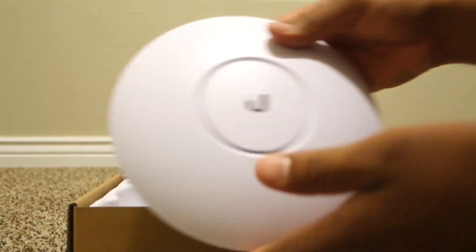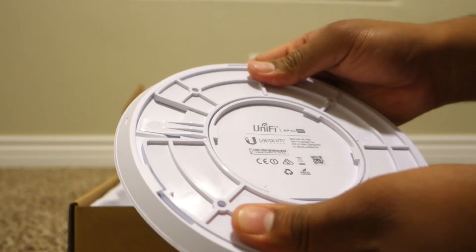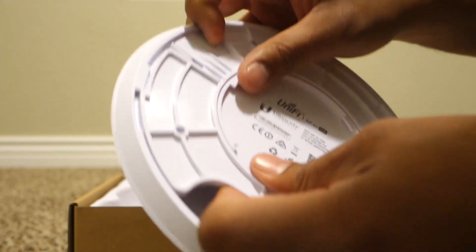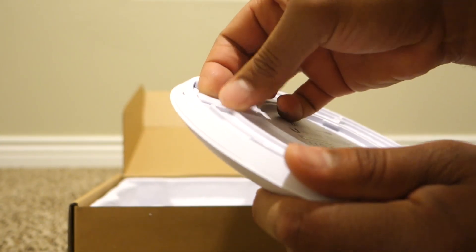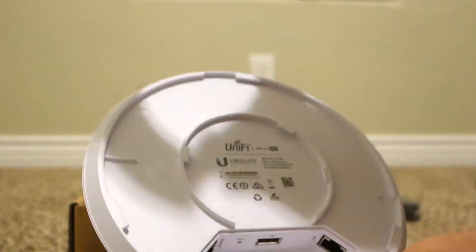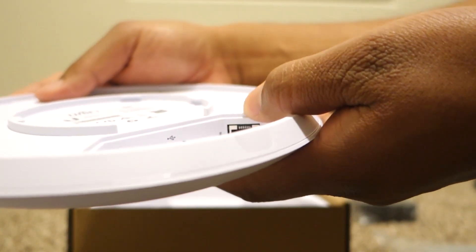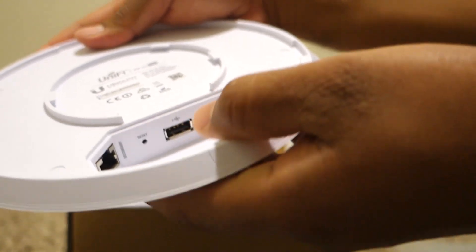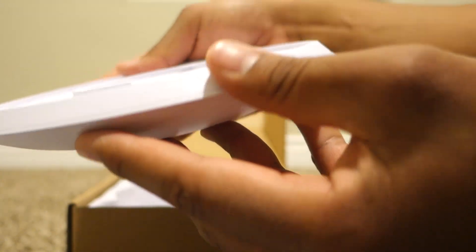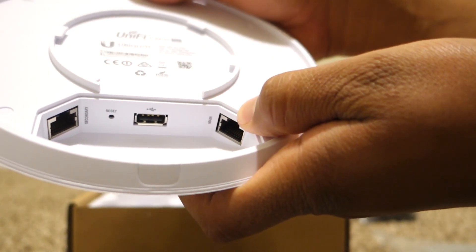The bracket for the back of this. Here's the back. You lift this and turn this way. It has a secondary Ethernet port right there, and the WAN port right there. And there is a USB port — I'm not sure what the USB is used for, but I'll read and see what I can do with it. At the moment I'm pretty much going to use the WAN port, which is going to give me my Wi-Fi through the house.